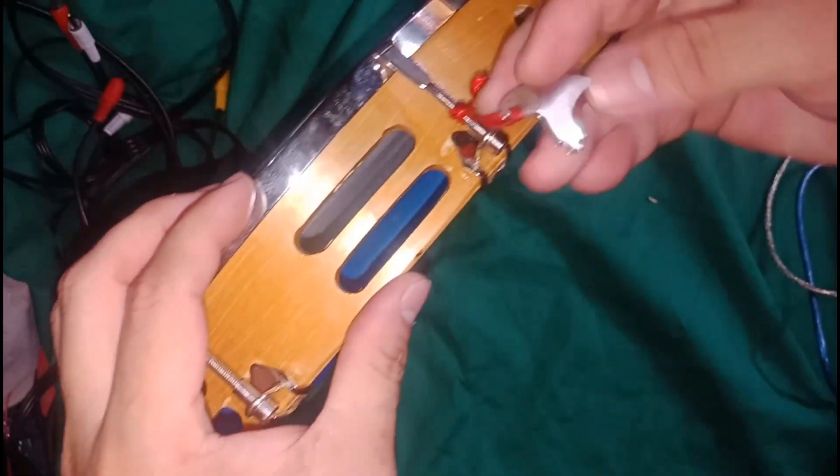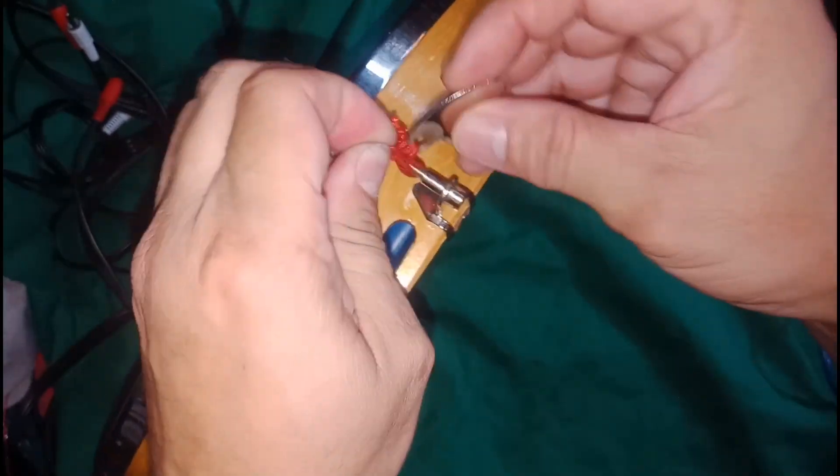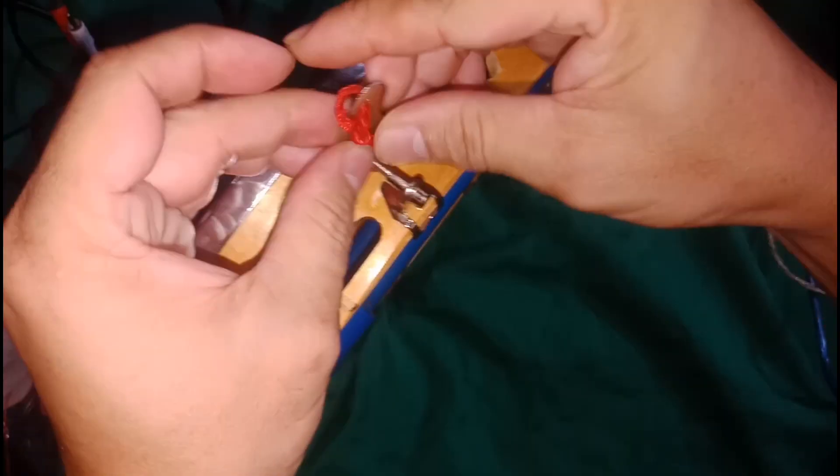This is a tuner. You can tune the mesh. You can tune the mesh paper.